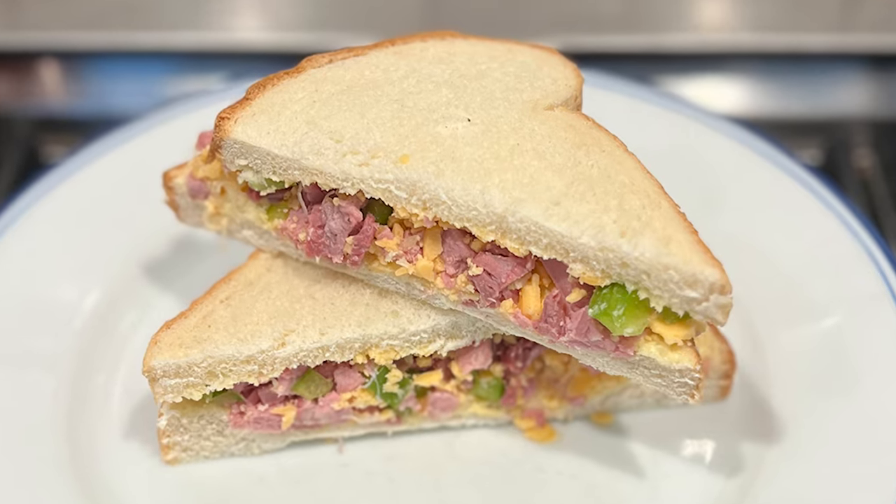Yeah, it's tasty. Go figure. Alright, see you tomorrow. See, I told you I was gonna finish it.